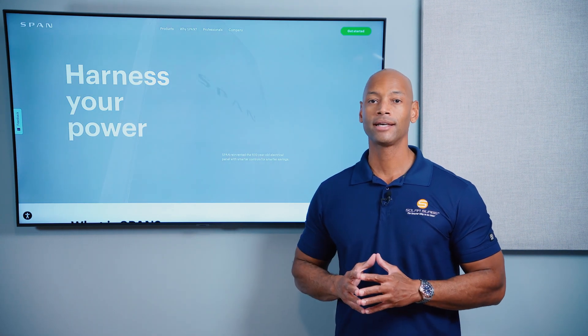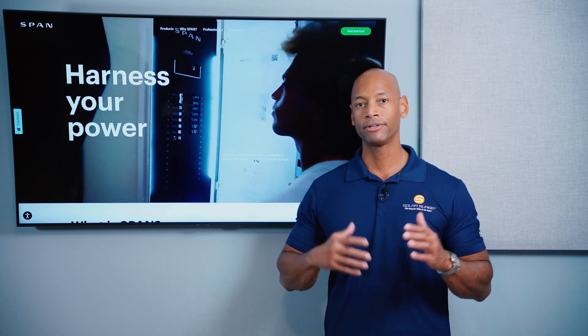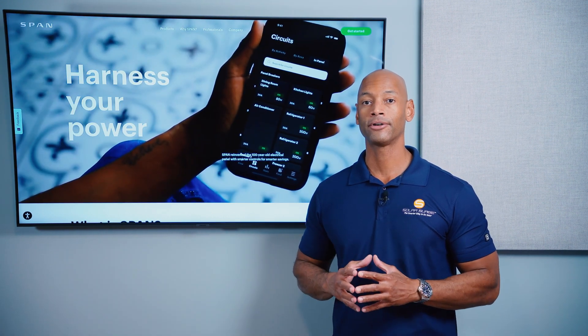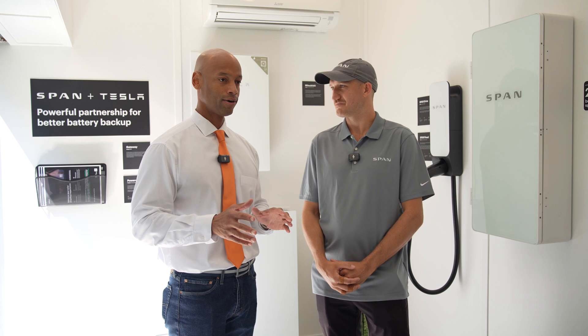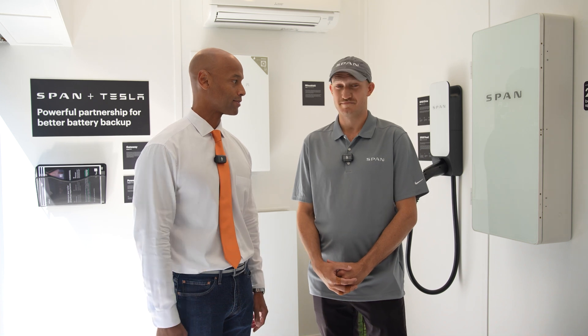I had a chance to do a hands-on walkthrough of the new SPAN Smart Panel to see all the different sizes they offer as well as the different integrations — for example with the Tesla Powerwall or the SPAN Drive EV charger. We're going to show you that footage now. But before we dig into all of that, for those not familiar with smart panels, can you tell our audience what is a smart panel and when would somebody want to install one in their house?